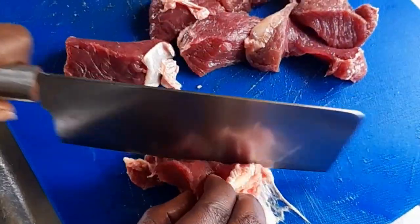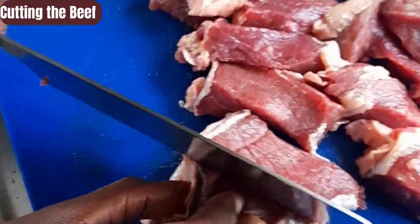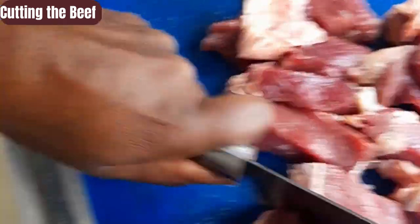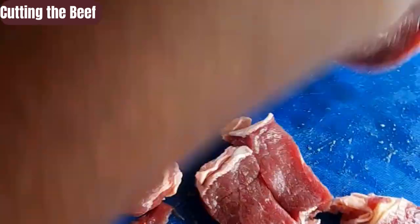Hey guys, welcome back to the channel. Today I'll be cooking some red peas beef soup. I'll be using beef with other ingredients and red peas — same thing as kidney beans — to make our beef soup today.